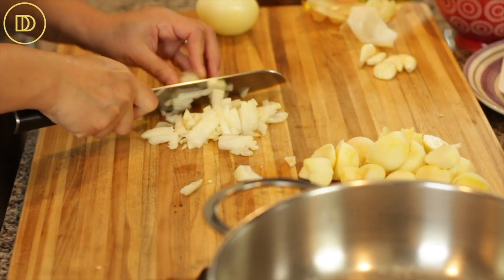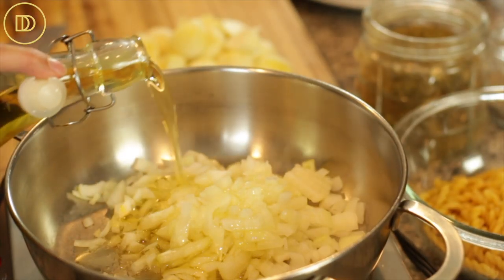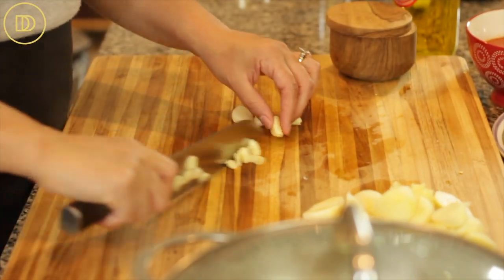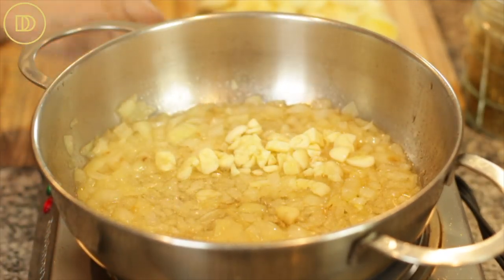I'm going to begin by finely chopping the onion and then cooking it over medium-high heat with about a quarter cup of olive oil until it's nice and soft and golden. Once the onions are golden, finely chop the garlic cloves and add them to the onion and olive oil mixture. Let them cook until they're nice and soft — that takes about three to five minutes. Do not take your eye off the pan because once garlic burns, it's over. You just want it to get really nice and sweet and caramelized.